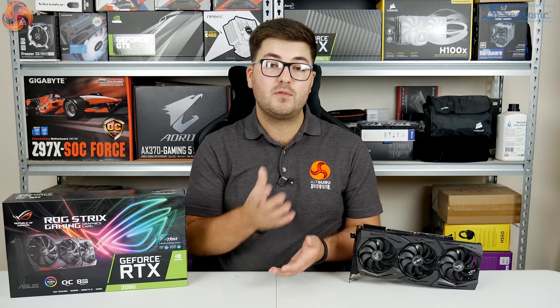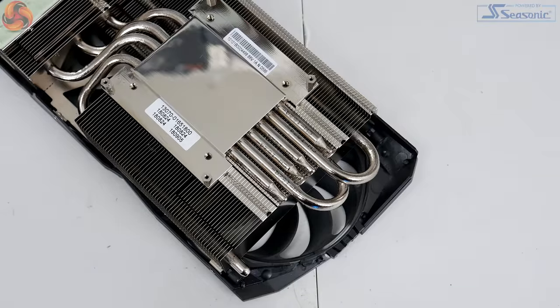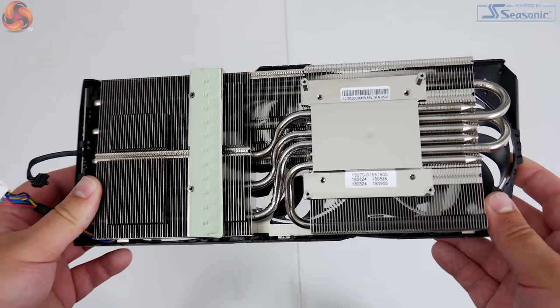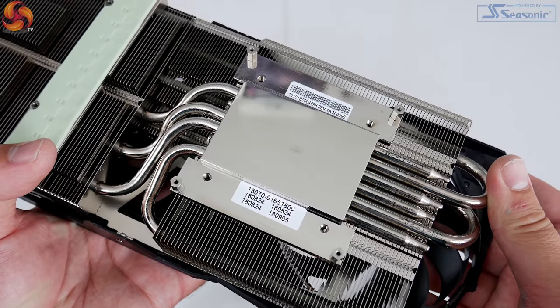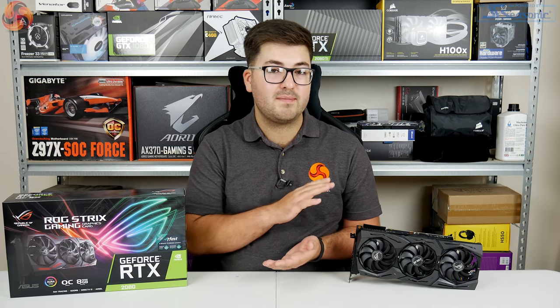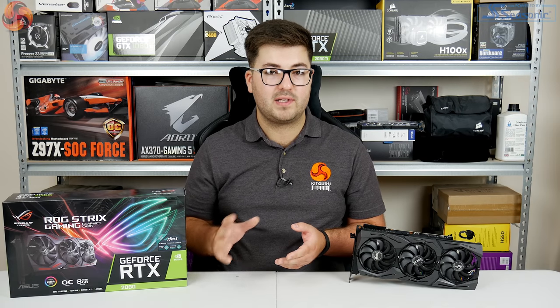In terms of the heatsink, this uses six nickel-plated copper heat pipes and the aluminium fin stack has been increased to have 20% greater surface area than the previous generation of Strix cards, meaning extra space to dissipate more heat. The GPU contacts with a nickel-plated copper base using ASUS' Max Contact technology, which was introduced on the previous generation. ASUS claims it's 10 times flatter than other traditional heat spreaders, enabling greater contact and heat dissipation. We will touch on thermals later on in the review.